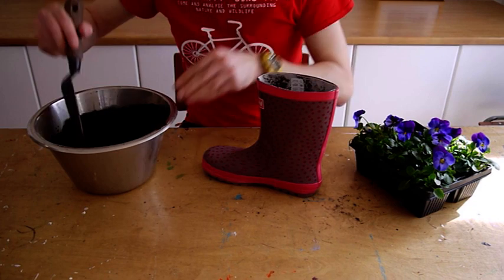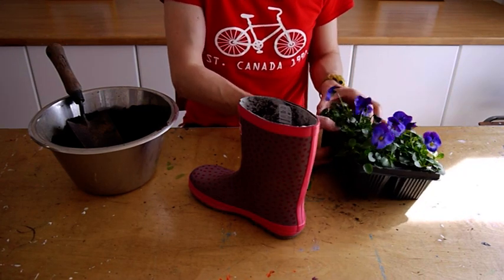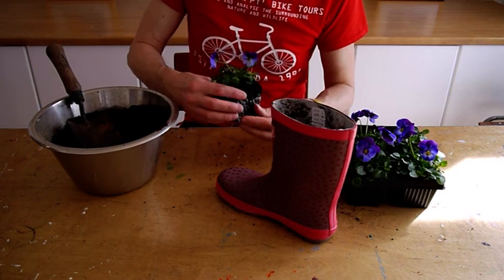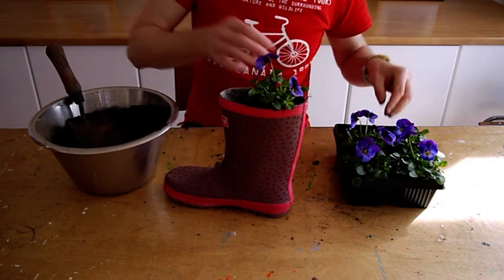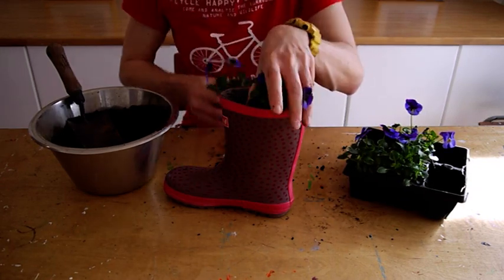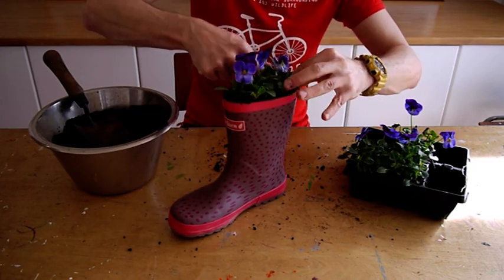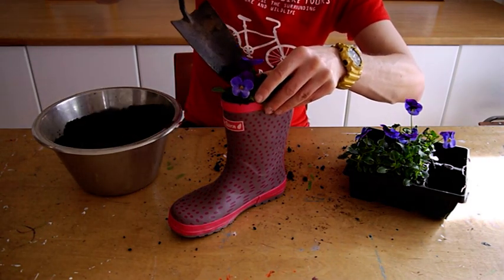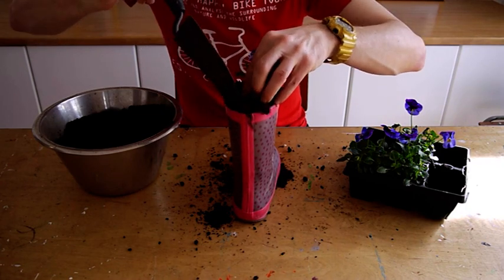I'm just going to press that down a little bit. I think one more scoop should do it. Now I'm going to take my plant and I'll just tease the roots slightly and gently press those down. I'll just top up the remainder with a little bit of compost, and again I'll just press that down as well.